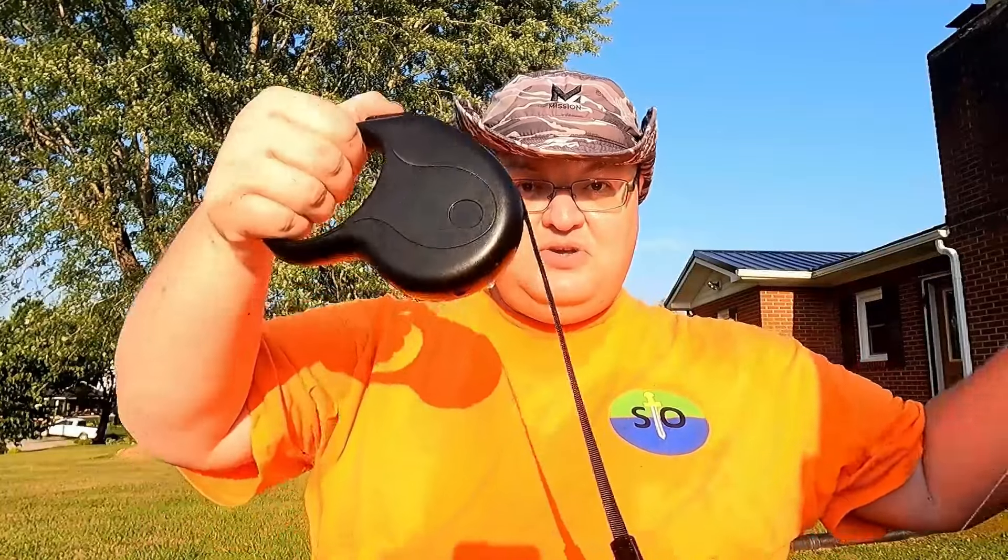Well guys, I think we've thoroughly proved that the world's cheapest automatic fishing reel does work. We fished, and I actually lost count of how many fish we caught. But I think we thoroughly proved that if you wanted to, you could take a dog leash and make a fishing reel out of it.